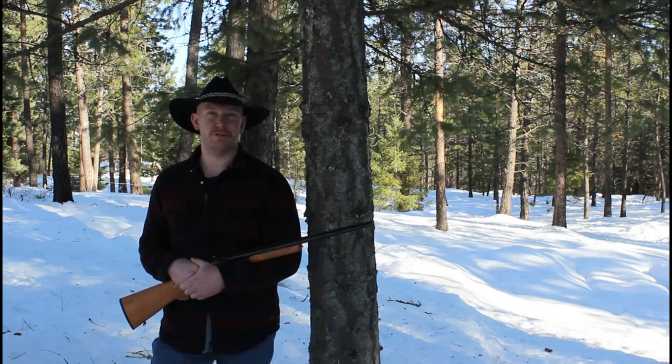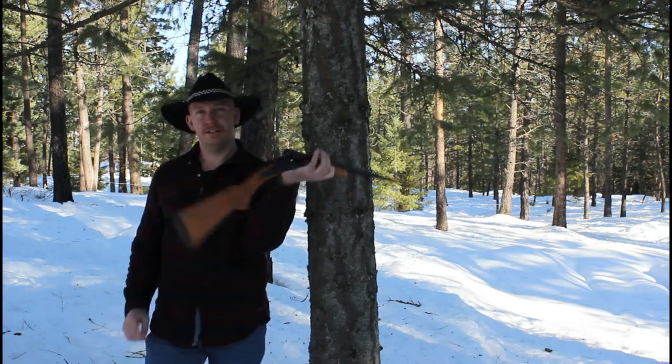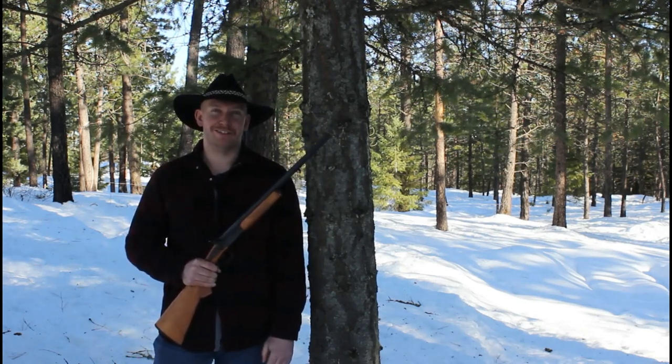What's up everybody? Welcome back to another episode of Idaho Rifleman. Today we've got a Chino Double Barrel 410 — it's empty. We're going to go shoot some stuff and see how it performs with some Winchester Triple Lot Buck. So let's go get started.